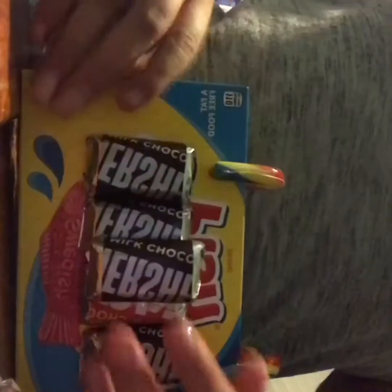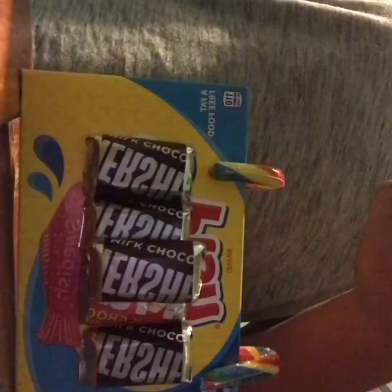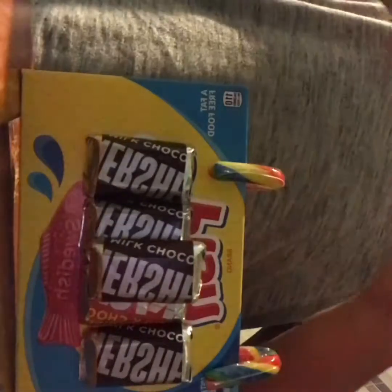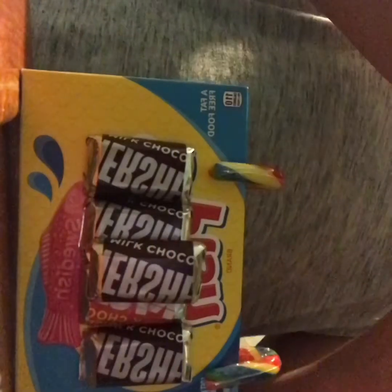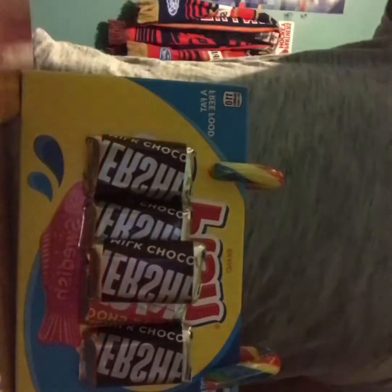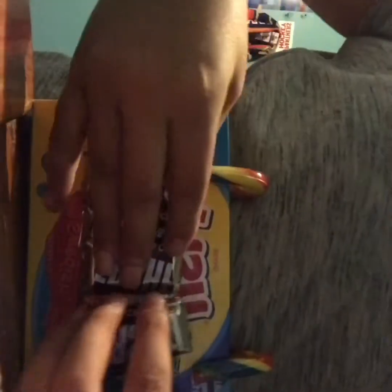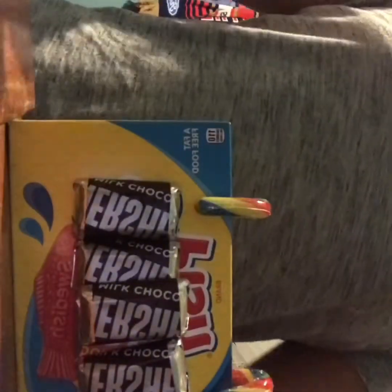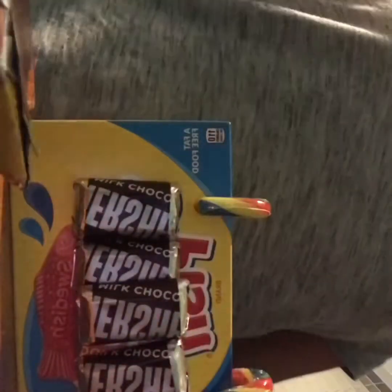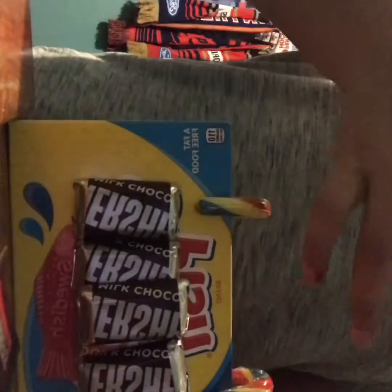They have two bags: one five dollar bag, which is how much the Hershey Kisses bag costs, and one eight dollar bag, which is the one we got because we have a ton of people to make these for. But if you only have like five people to make it for, I do recommend you get the five dollar bag.